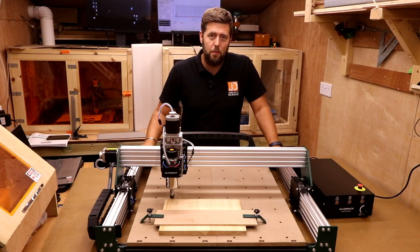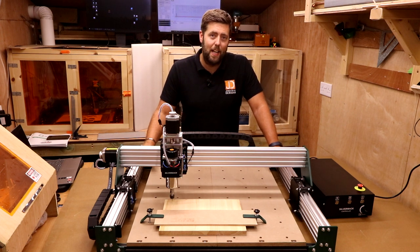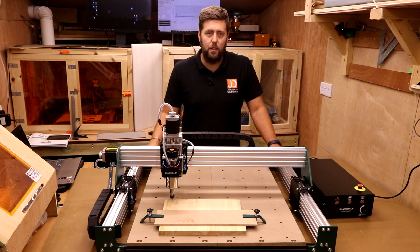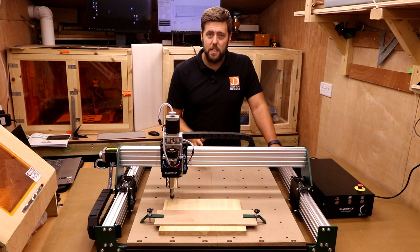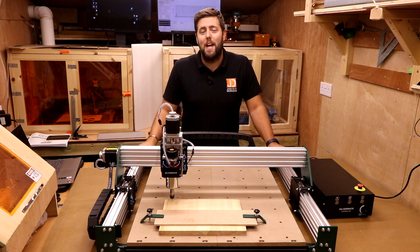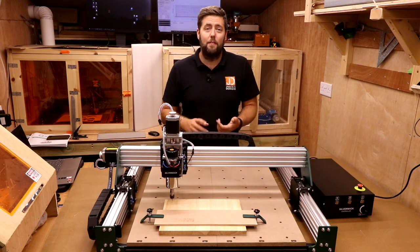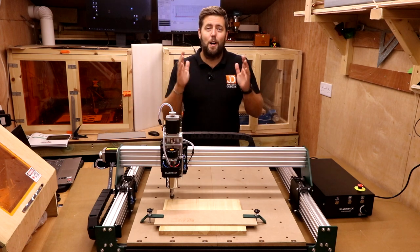And we've done it — we built the Eurahome Silverback and completed our first test run with everything going smoothly. If you're new to CNC and this is your first machine, I'd suggest checking out my other beginner's guide videos — beginner's guide to software, beginner's guide to CNC bits — to get the most out of the machine. If you want to start designing your own projects, check out the beginner's guide to Easel, which is a very simple platform to get started with. If you enjoyed this video, please give it a thumbs up and subscribe. A final thanks goes to my patrons — check out the Patreon links in the description for early access, one-to-one help, and giveaways.